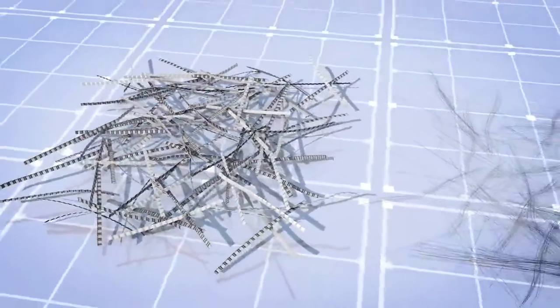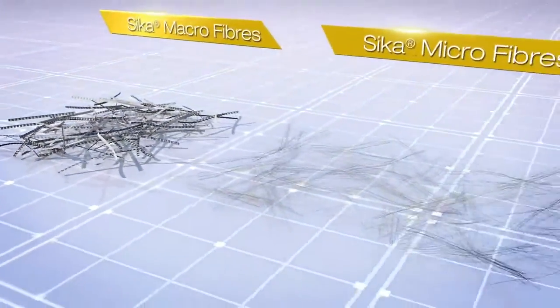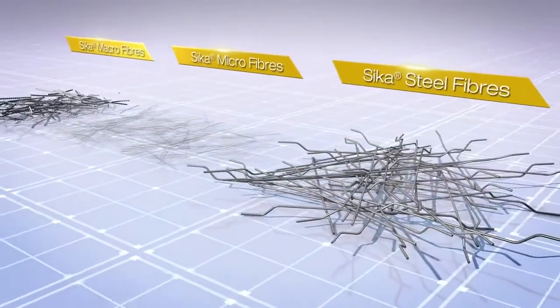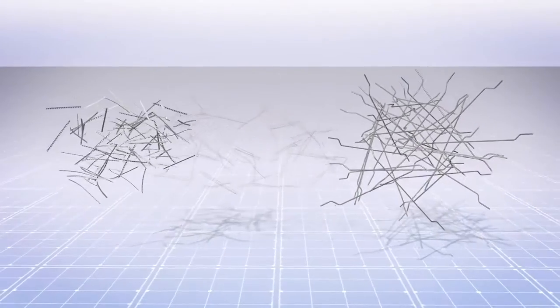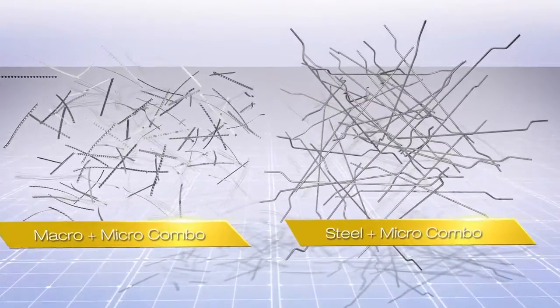Combinations of either micro and macro synthetic fibres, or micro synthetic and steel fibres, can be used to enhance overall properties and provide the best all-round performance, durability and toughness.